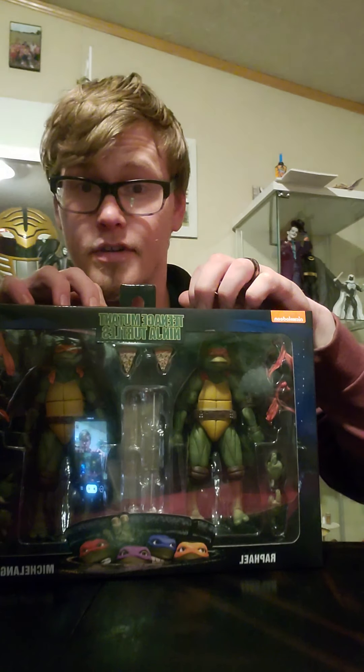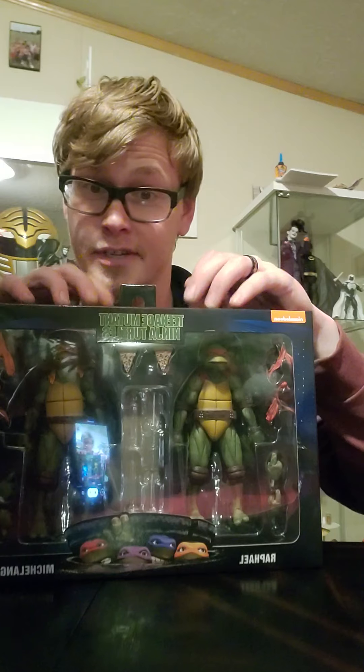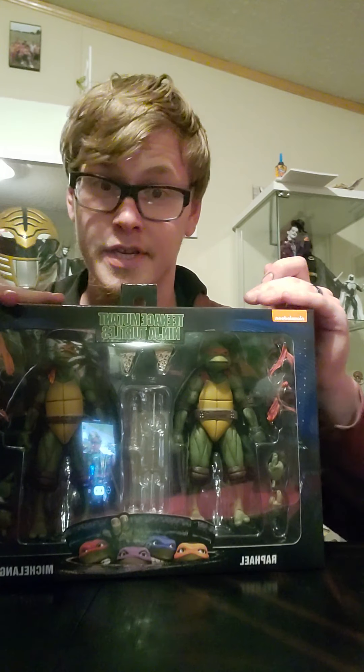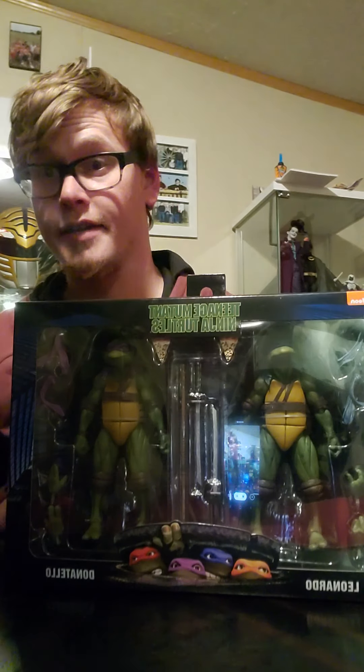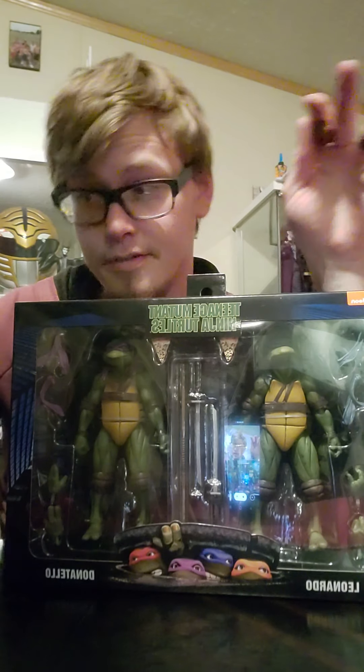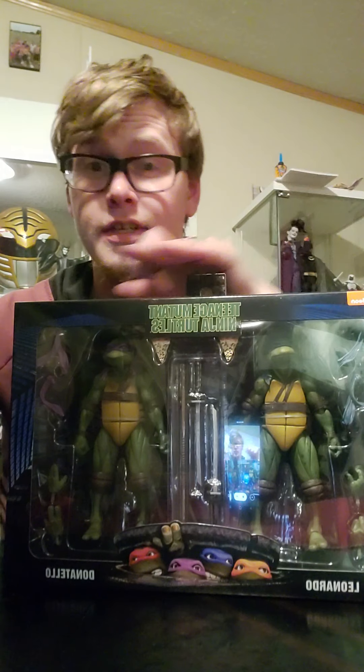We have got ourselves NECA's two-pack of the Ninja Turtles from the 90s movies. Big hype. We have got Ralph and Mikey right here, and then we have also got ourselves the two-pack for Leo and Donnie. I'm going to roll a d20. We get a 20, this is all going in one video. If we get odds, we're going to do Leo and Donnie. If we get evens, we're going to do Ralph and Mikey, and we're going to do those in separate videos.